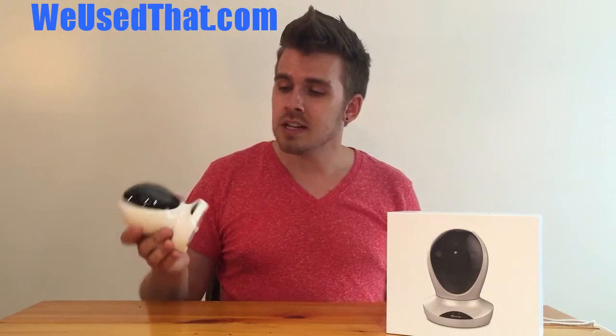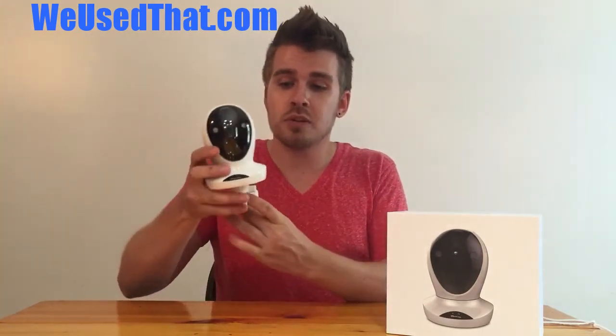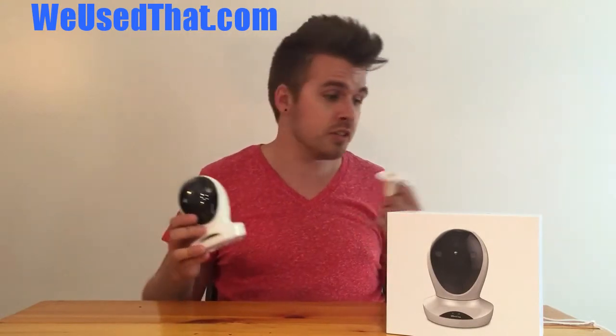You really get a full range of motion, and especially depending on where you put this in the room, you're definitely going to be able to see everything. It also comes with this wall mount where the camera gets screwed right on to the base, and this arm gets screwed into the wall. It just plugs into the back and you plug it into the wall.